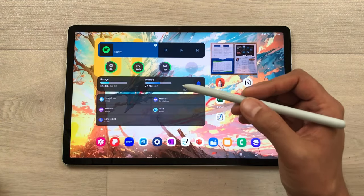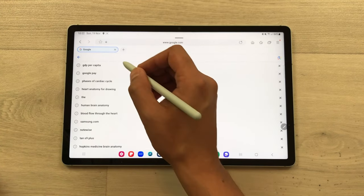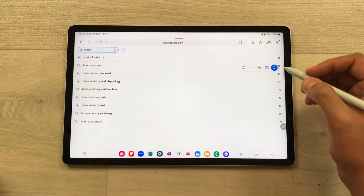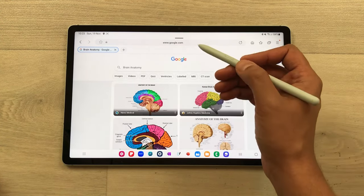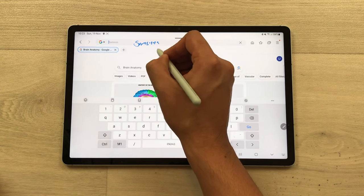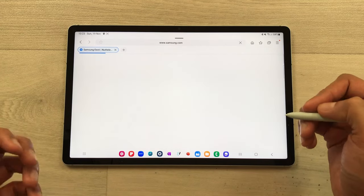The next tip is about S Pen to Text. For example, I open Google and I want to search something. I just select the search bar and then write with my S Pen — for example, 'brain anatomy' — and then it will convert it into text, and I select the search option to get the results. Same way you can also use it in the URL section. I will select the URL, cut it, and then start writing, for example, 'samsung.com,' and here you can see it is converted into text. Then I select the Go option and it will open the website.